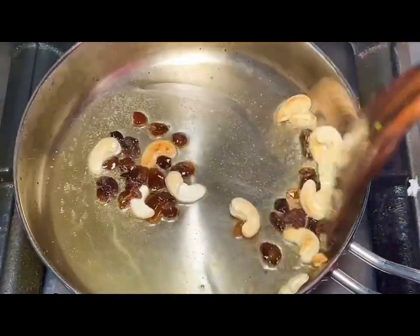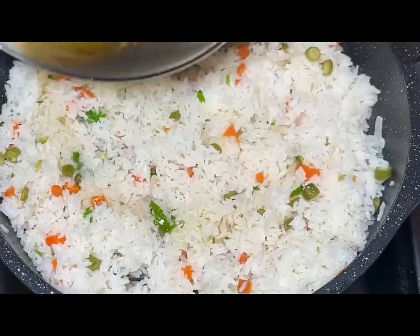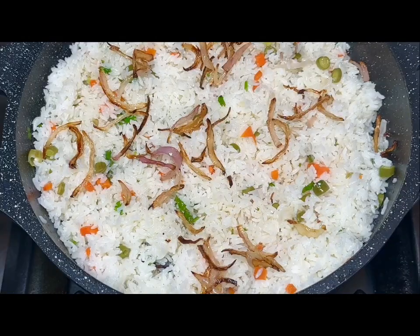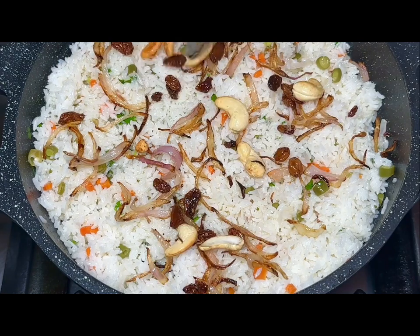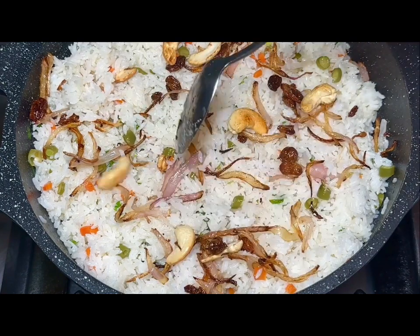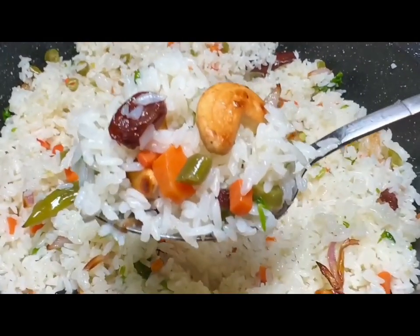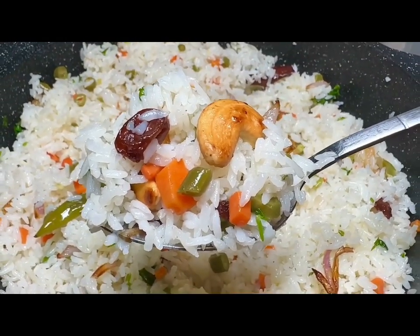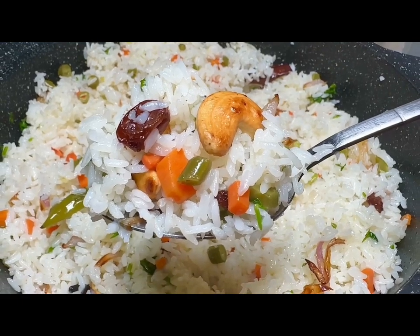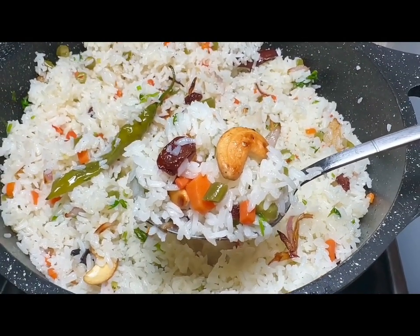Take a bit of a cake and then things are printed out as well. Take a bit of fried rice, and make a bit of a cake. Take a bit of a mix. Thank you.